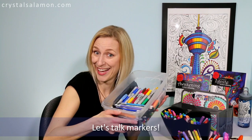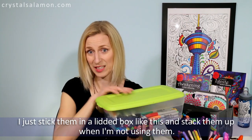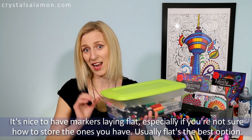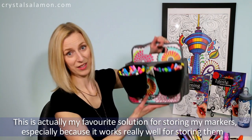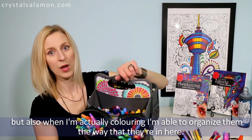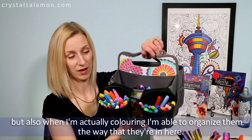Let's talk markers! Here's a simple solution for storing my markers — I just stick them out of the lid like this and stack them up when I'm not using them. It's nice to have markers laying flat, especially if you're not sure how to store the ones you have; flat is usually the best option. This is actually my favorite solution for organizing my markers because it works really well for storing them and also when I'm coloring I can organize them the way they sit in here.